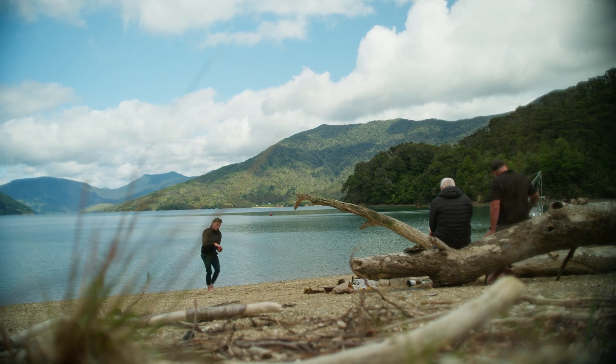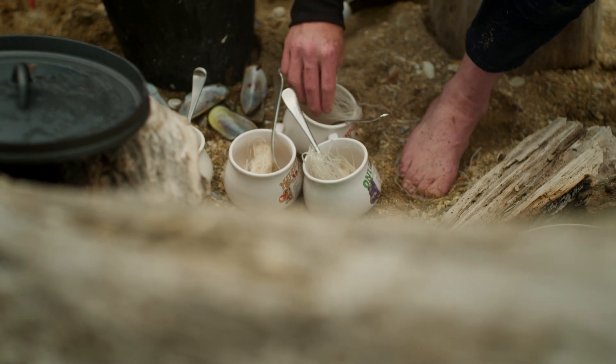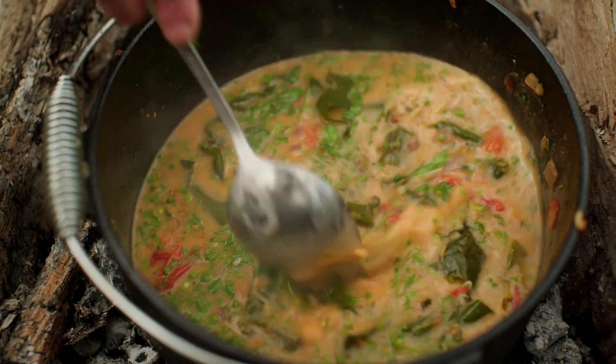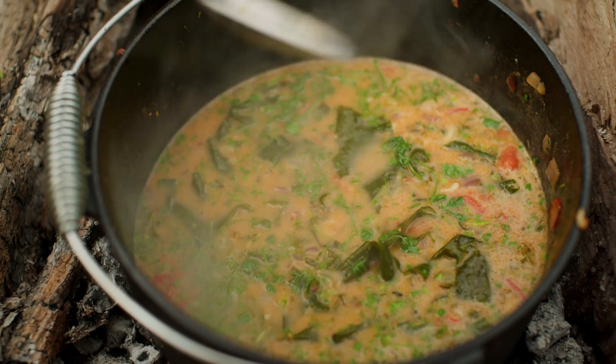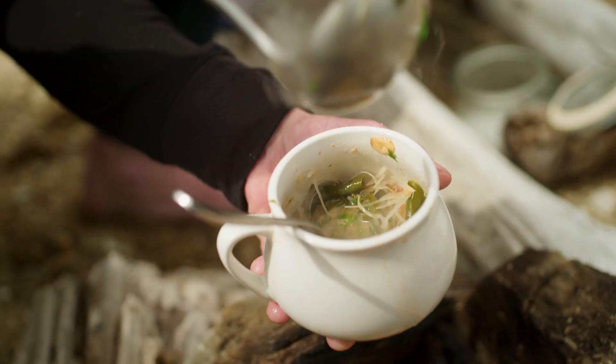I'm also a fan of the mussel's nutritional value. When you are feeling a bit sick, instead of reaching for the chicken soup, try swapping it out for mussel soup. So using my leftover stock, I'm gonna make a mussel ramen.